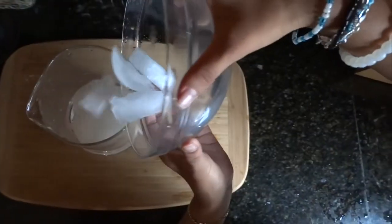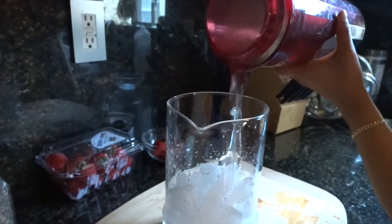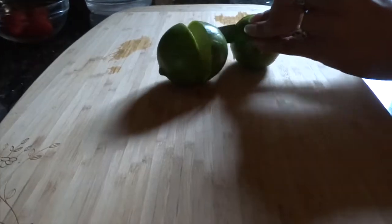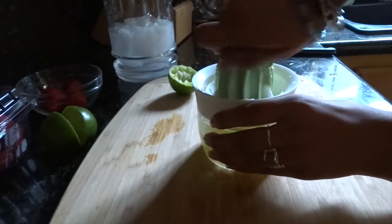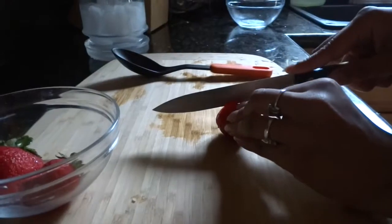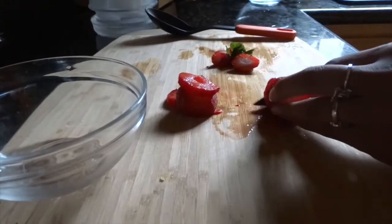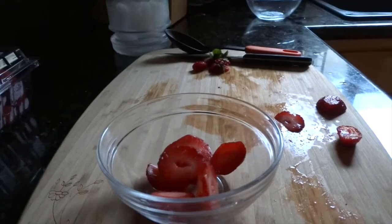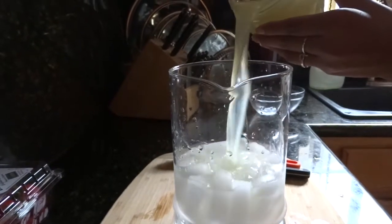First, you add your ice to your jar. Then you add water to your jar. You then cut several lemons, and with the lemon squeezer, you squeeze your lemons. Then you cut your strawberries into little pieces. Then you add the lemon juice in the jar.